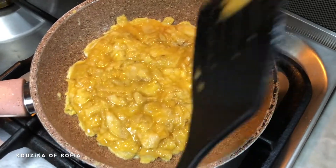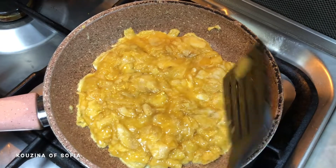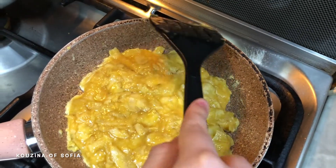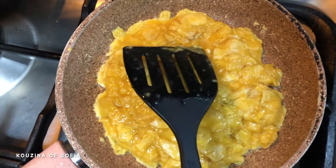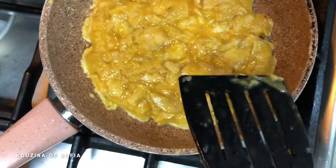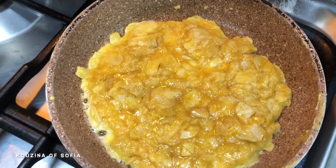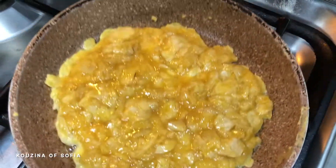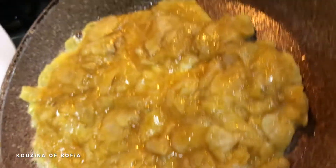We've put it over the heat — if need be, you can turn it to medium instead of low. We'll just leave it until the egg cooks. Now I think it's time to flip it. If you know the technique and have mastered it, you can flip it from the pan, but I don't think I can, so we'll be using a plate for this.